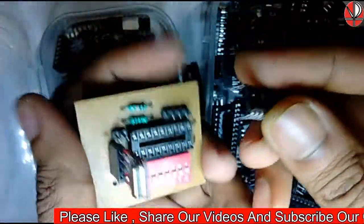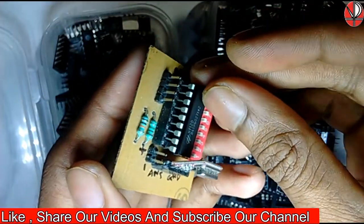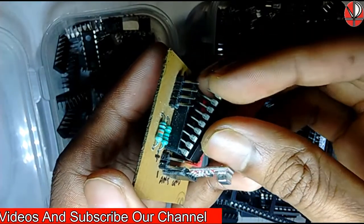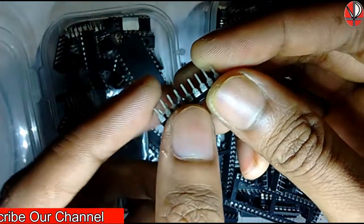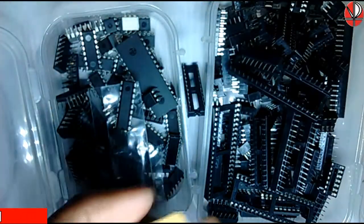And for that we do not need to desolder the whole circuit. So that's why we also use IC bases. It's very important that we use IC bases, otherwise the IC will get damaged during soldering. Thank you for watching our video.